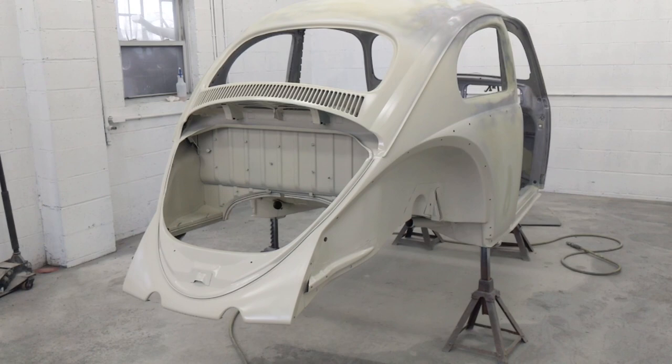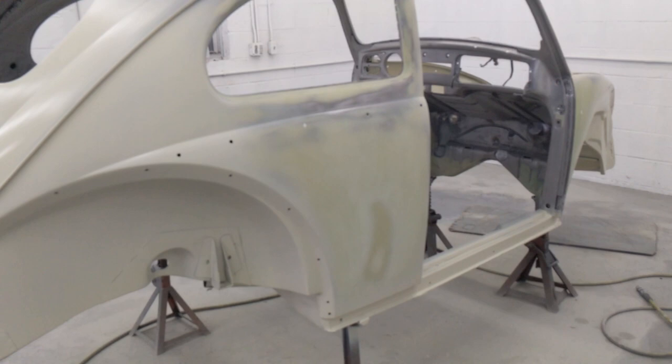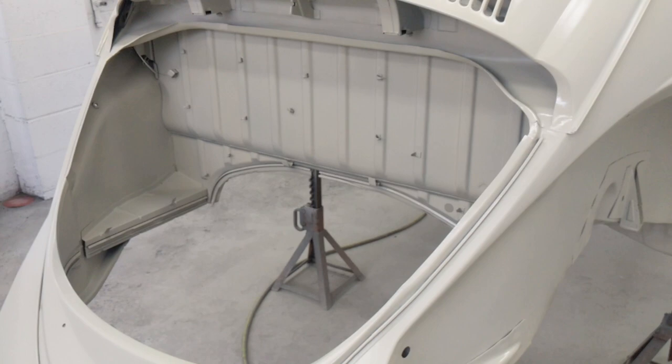Hey guys, Chris here at classicvwbugs.com. Here we are at the next stage in the bodywork for the '64 sedan build-a-bug we're working on for a client. We're starting to put some primer on here now to seal this thing up, and as you can see, things are getting all smoothed out.